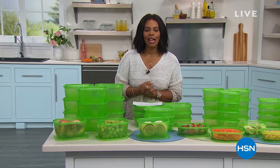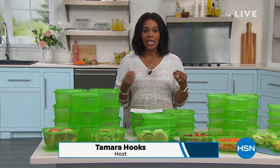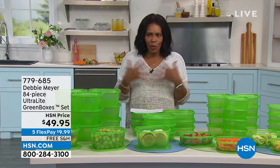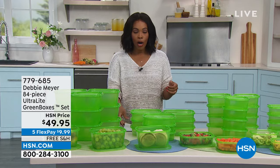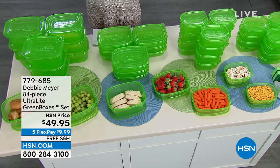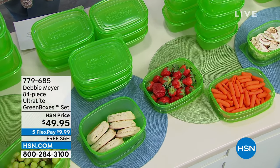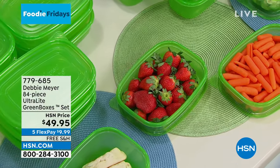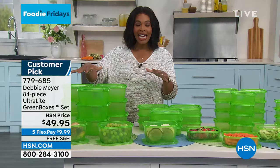I'm Tamara Hooks, and I know a lot of you are still on the phone for your NutriBullet — stay there. But this next bundle is going to be great if you're bringing in fresh fruits, vegetables, and baked goods and want to keep them fresher longer. That's where the Debbie Meyer green boxes come in. These are backed by customer requests — the Debbie Meyer ultralight green boxes. They are a lighter gauge version with all of the same scientifically proven ability to keep your produce and baked goods fresher longer. You're getting 84 pieces.